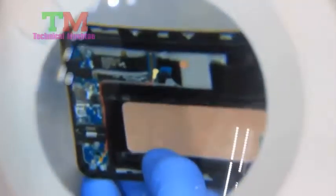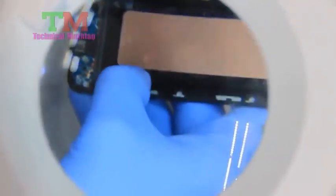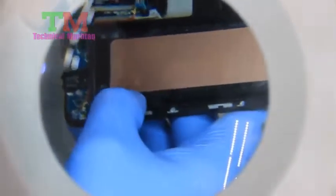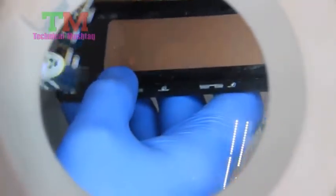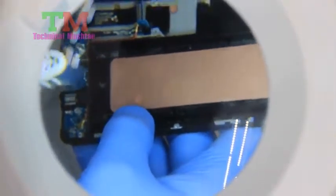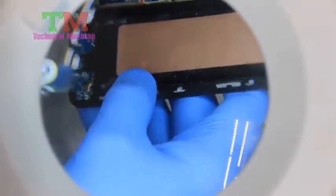We're going to let this dry out and go through and clean some of these other connectors. It's got the USB charging port here and that one looks like it's got some corrosion on it. We're going to try to brush this and get it cleaned up, and then let it dry. Of course with the alcohol it will evaporate and leave no residue behind.